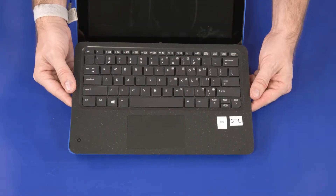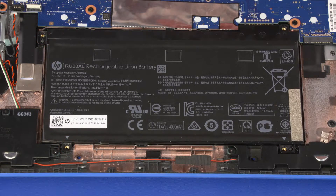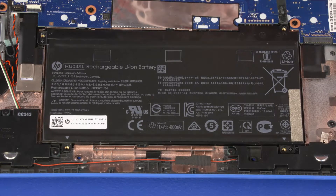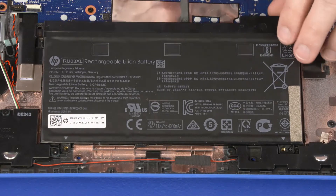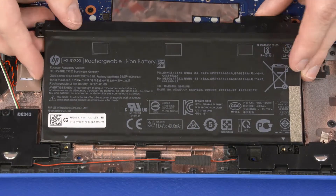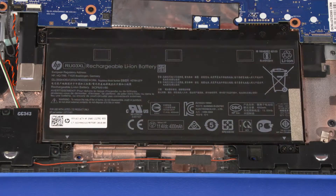Before you begin, remove the top cover. Remove the four 4 mm P1 Phillips-head screws that secure the battery to the base enclosure. Lift the front edge of the battery to disconnect it from the motherboard. Lift it off of the alignment pins on the base enclosure and remove. Reverse this procedure to install the battery.